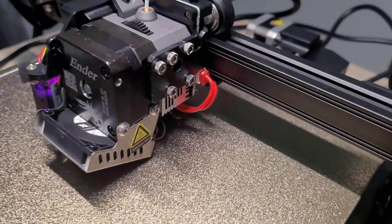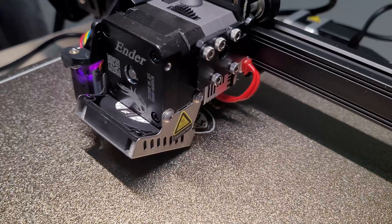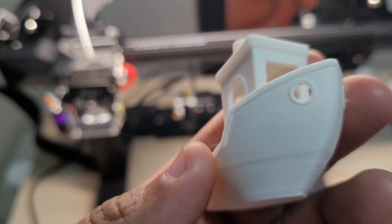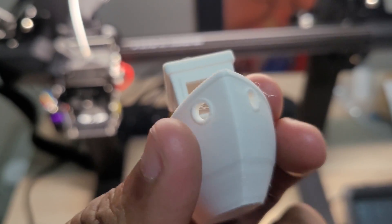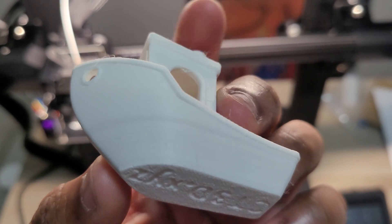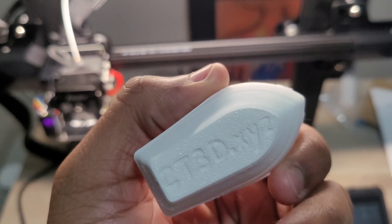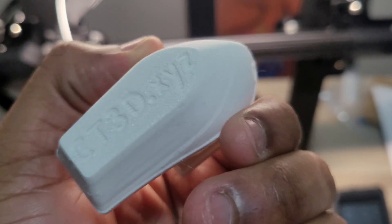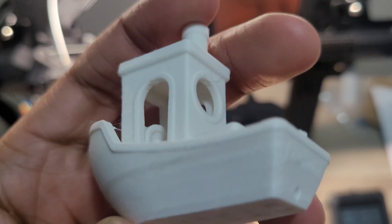After the rabbit, I also printed the famous 3D Benchy. Looking at those results, the first layer looks fine this time. There is some stringing, so I'll still need to tune the printer further. I'll link some guides I've found that teach you how to tune your printer settings.